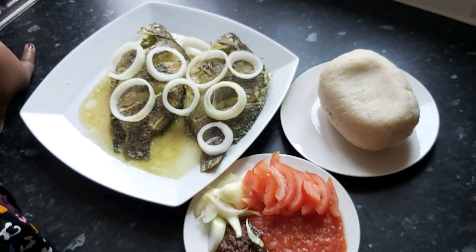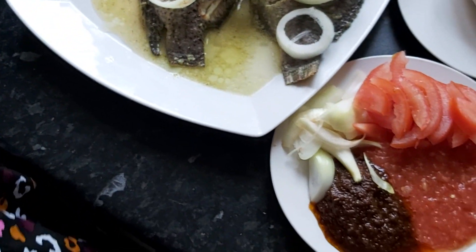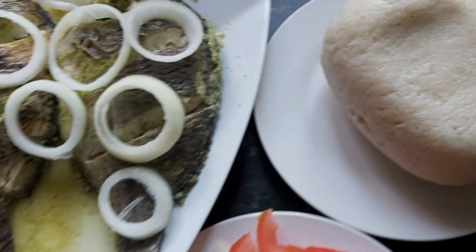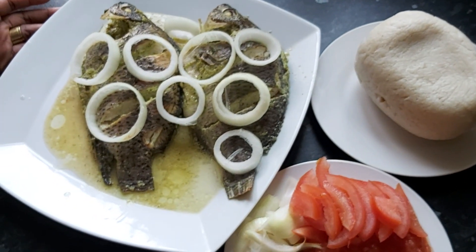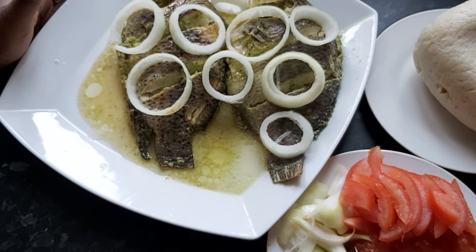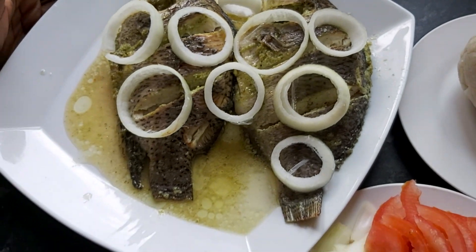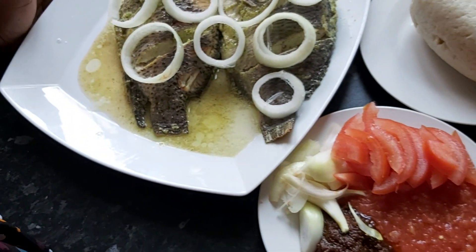Our finished steamed tilapia and bangku is ready. You can do saza or eba with it as well. Here we have our red chili sauce, black chili sauce — called shito — I'll be doing a video on how to make that. We also have chopped onions and chopped tomatoes. I hope you liked the video and will give it a try — let me know how it goes. Kindly like, share, comment and subscribe. Thank you so much — it's been wonderful having you watch, and for those who have tried our dishes, we truly appreciate you. God bless you, bye!